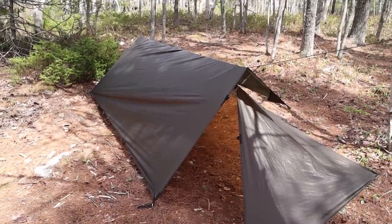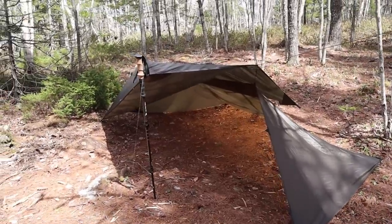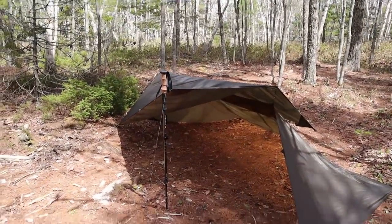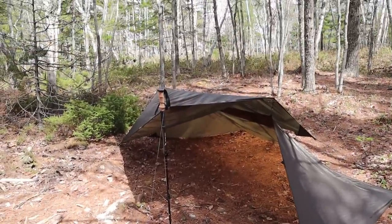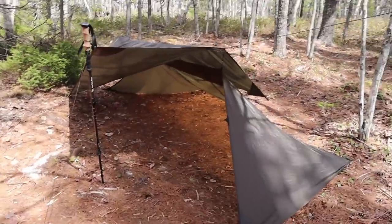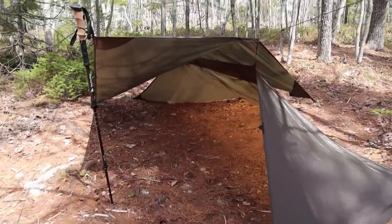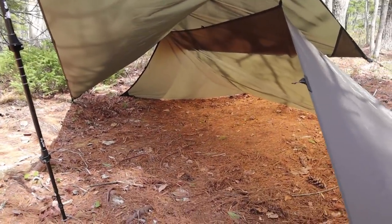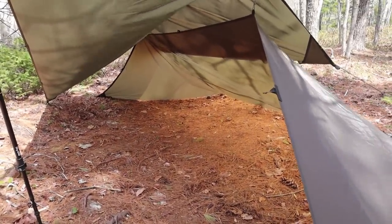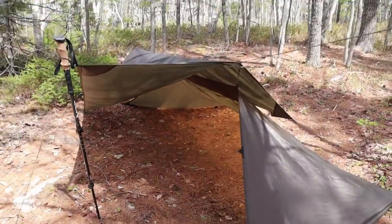Now I'm going to set up one more variation — porch mode. Porch mode is nothing more than taking the corner of the rectangular tarp that was pitched down to the ground and lifting it up. I could have done this with both ends — I just took one of my trekking poles and lifted it up to give an example of a variation where just one end is open. Look at the shelter inside — look how much room exists. Totally protected from the wind on most of the four sides, and totally protected from the rain as well. If the weather turns really bad, I just take this corner down to the ground, stake it in, and I'm well enclosed.